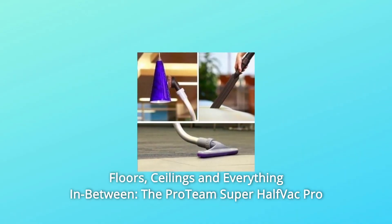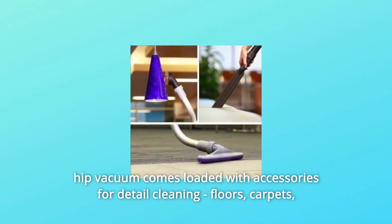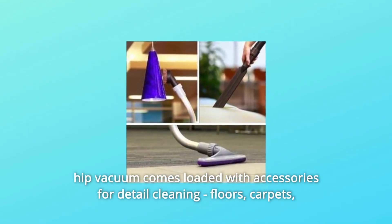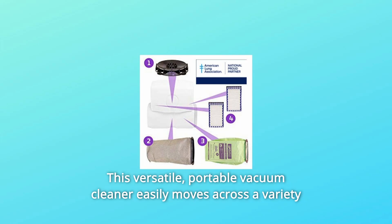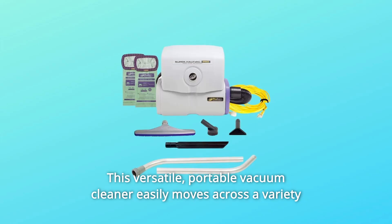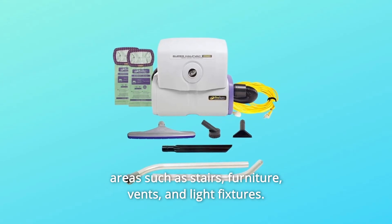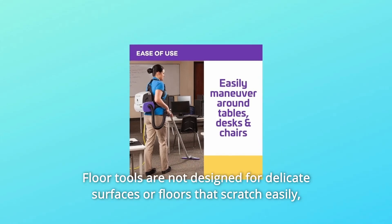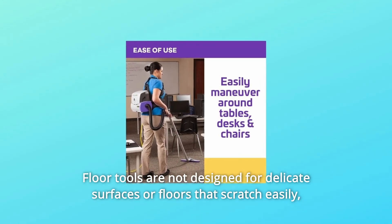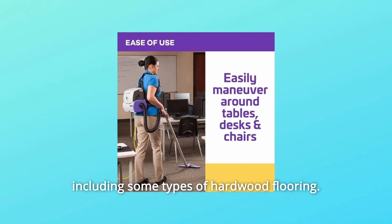Number 2: Floors, Ceilings, and Everything in Between. The ProTeam Super Half-Vac Pro Hip Vacuum comes loaded with accessories for detail cleaning — floors, carpets, upholstery, ceiling fans, and more. This versatile portable vacuum cleaner easily moves across a variety of hard flooring and carpets and also lets you clean above-floor areas such as stairs, furniture, vents, and light fixtures. Note: floor tools are not designed for delicate surfaces or floors that scratch easily, including some types of hardwood flooring.